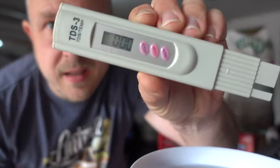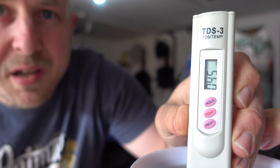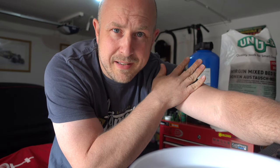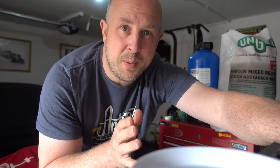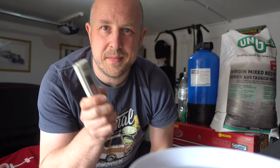Now with some rainwater — it's been raining just the last couple of days, so this is a couple of days old. The reading is 45, a bit higher than I thought for rainwater, but that makes sense — when I'm rinsing my car with rainwater I'm not getting any water marks, and it's under 50. So if we can get the canister to get anywhere near there — my ultimate goal would be zero parts per million — but we'll see. Now let's put this stuff together.